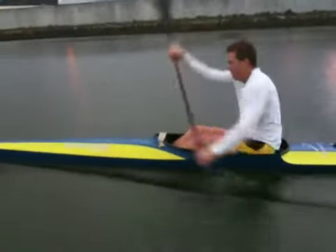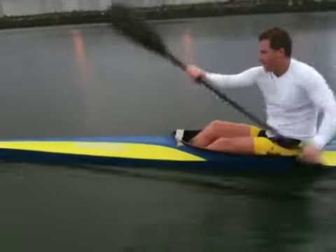Now your leg drive can be a bit better. We'll just get you back onto that and get your hips around.